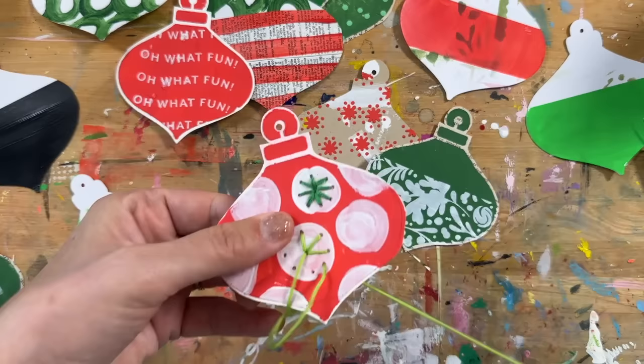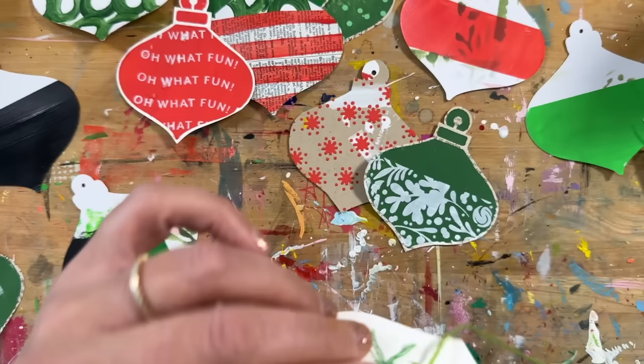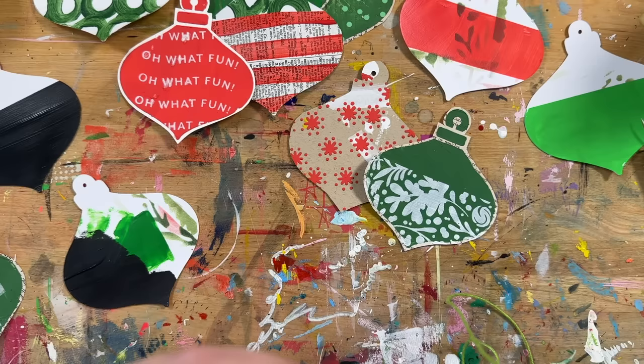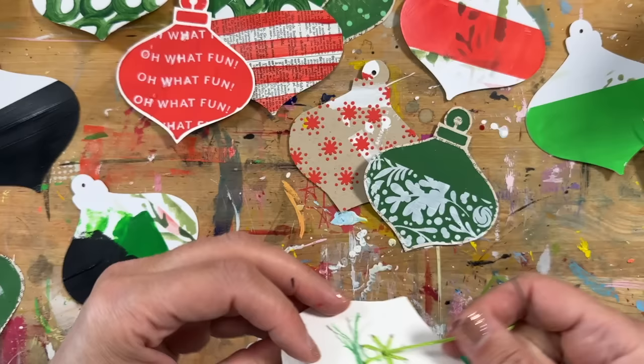That's something you can consider doing — I just didn't want any little knots. On this ornament I end up doing the star embroidery four times. I love bringing in hand stitching from the embroidery floss, and I also love adding stitching from the sewing machine — you'll see some of that as well.